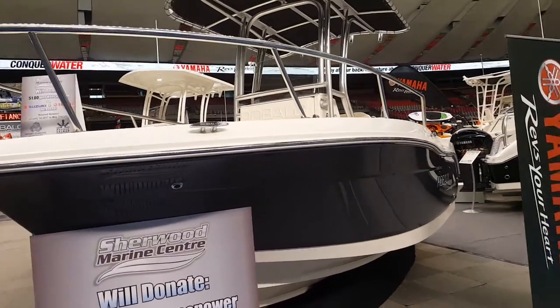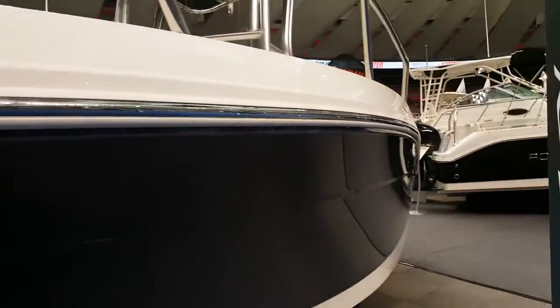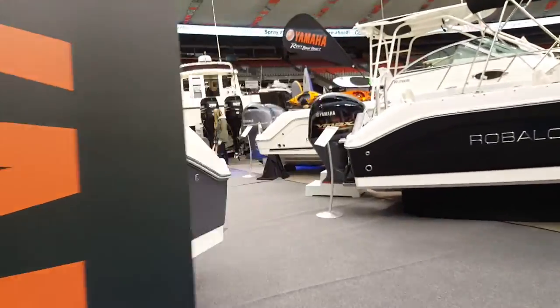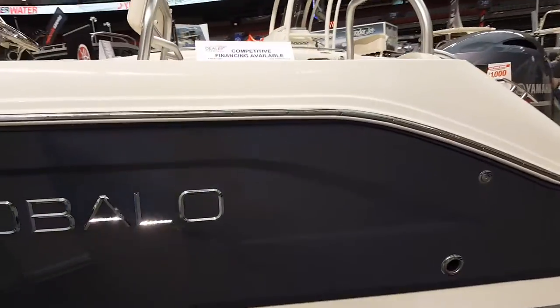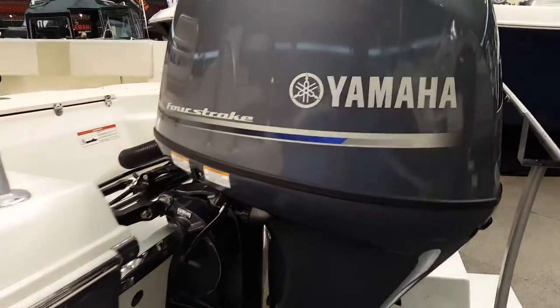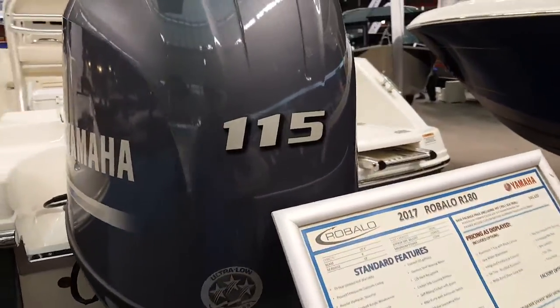Welcome boating enthusiasts to my channel. I've got a Robolo fishing vessel here I want to show you guys. I'm going to do a walk around and a quick walk-in to give you guys a good look at what these things look like up close and personal. Obviously you got your Yamaha four-stroke, it's a 115 — very big motor.